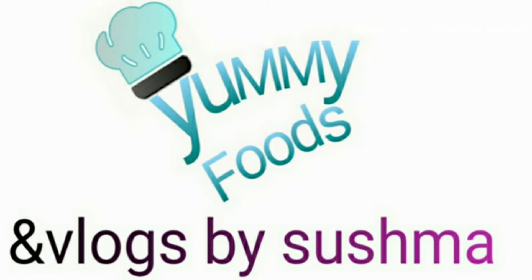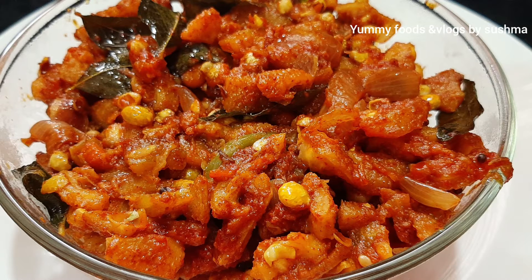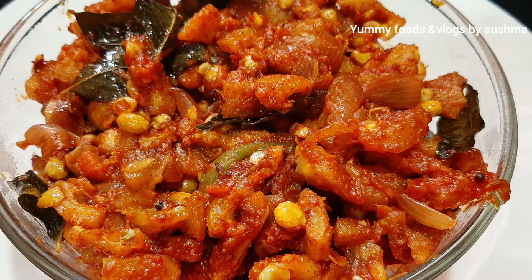Hi and welcome back to my channel, Yummy Foods and Vlogs by Sushma. This is a recipe for Boda Kakarakaya curry. It has tomato and is great.